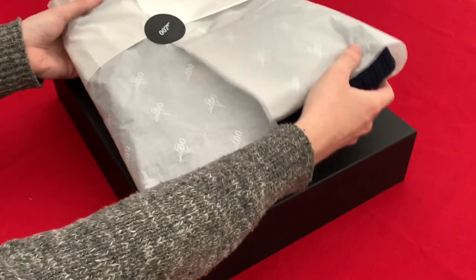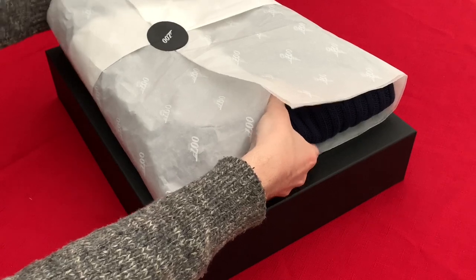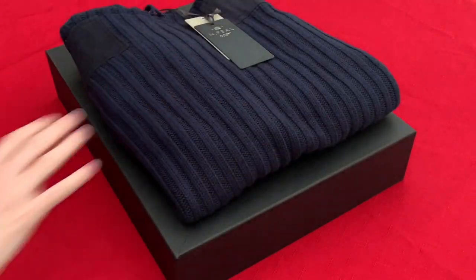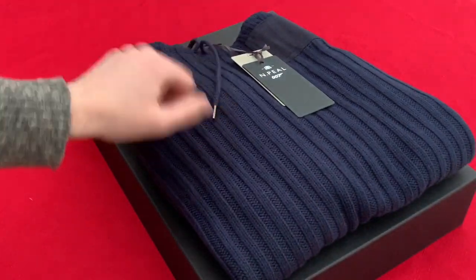Once we get the sweater out of the box, as I say it's in this 007 branded tissue paper, that slides off easy enough and reveals this fantastic sweater which is in this beautiful blue — this navy blue is really stunning and striking to look at.